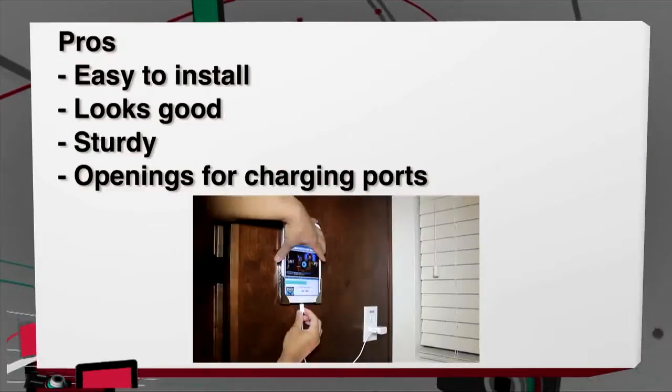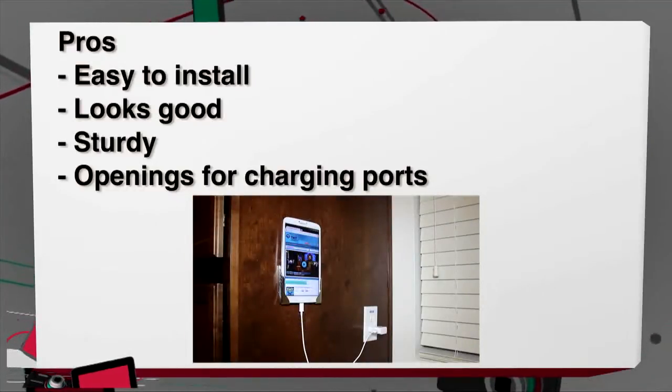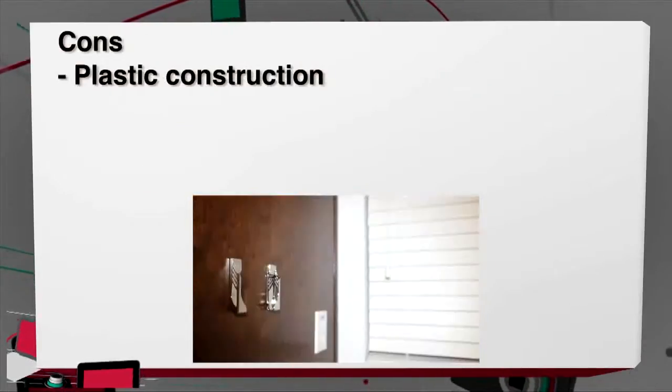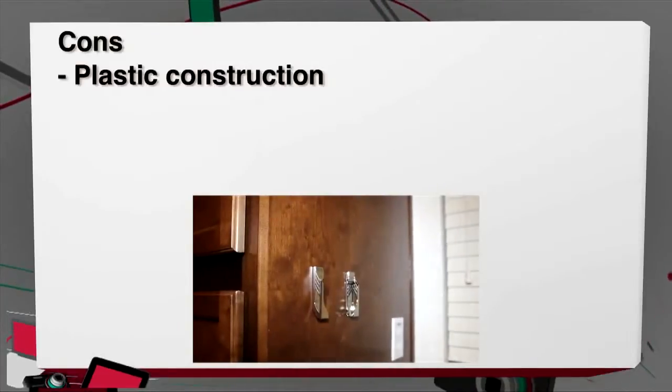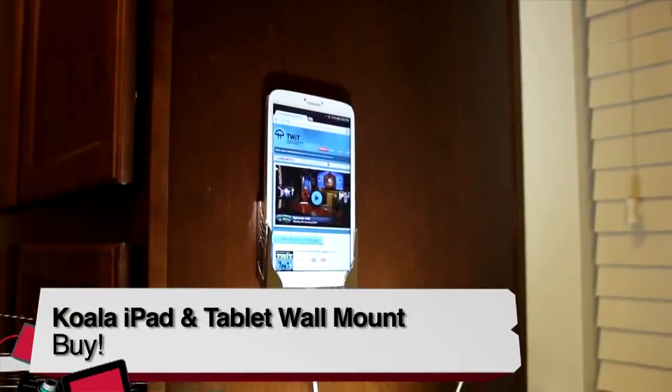Pros: it's easy to install, it looks clean and sturdy, and there are also holes on the sides that you can plug in your charging cable. For cons, it's made out of plastic so you may want to be careful when you try to take it off. But with that said, it definitely does what it says, so it's a buy.